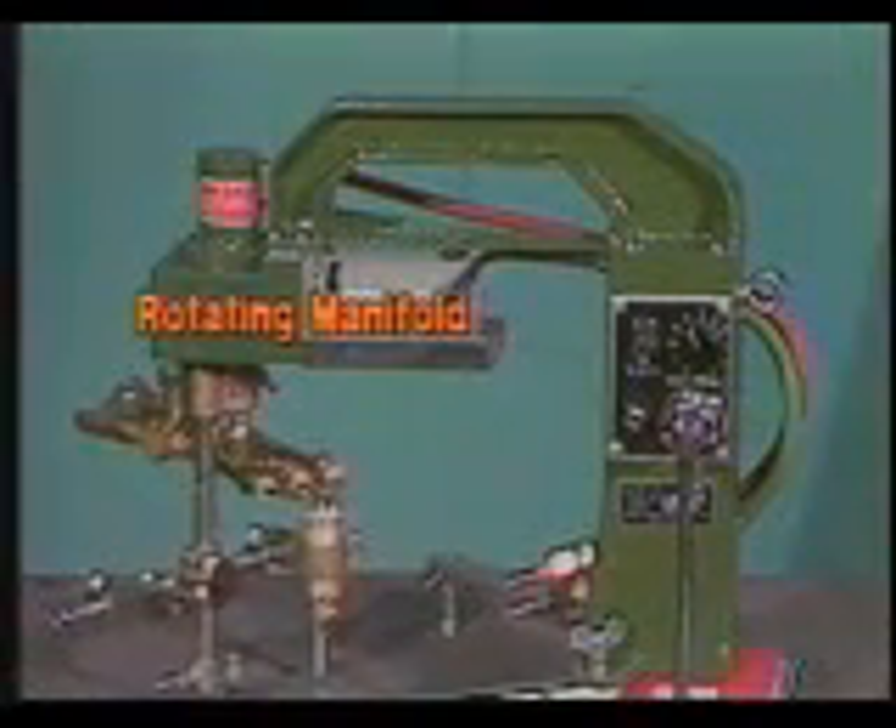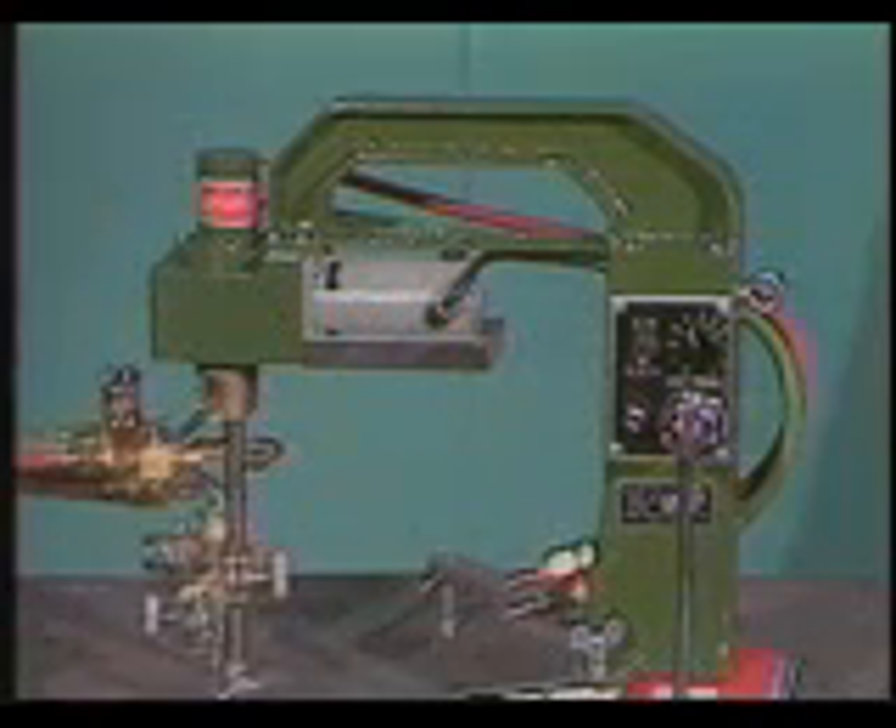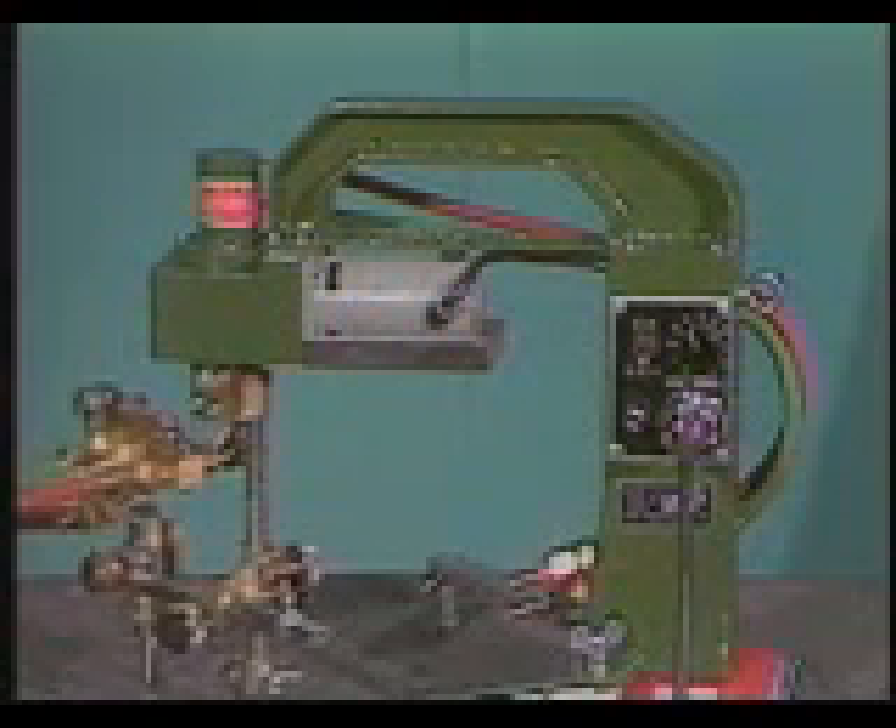A unique engineering feature of all Kweke Aronson's circle cutting machines is a rotating manifold. You don't have to worry about the gas hoses twisting and kinking or having to reverse direction when the circle is finished. A right-angle worm gear drive provides the circular motion.